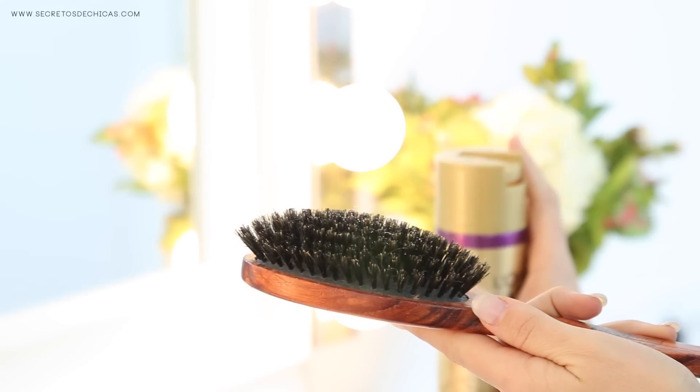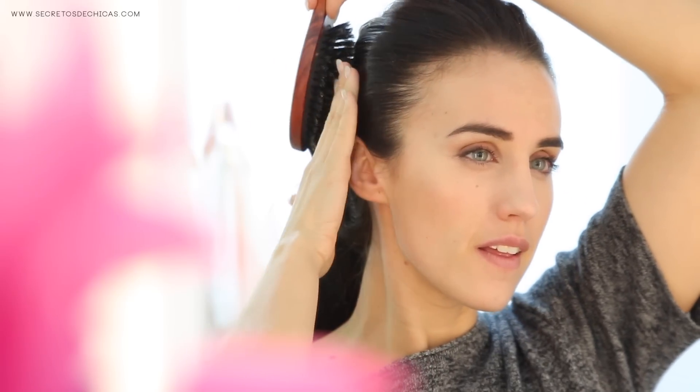Trick number nine: to avoid flyaways and baby hair, you can apply some hairspray to your brush and brush your hair with it. Or you can apply the hairspray directly onto the palms of your hands and run them through your hair. Another option you can try is using a big fluffy brush for this.